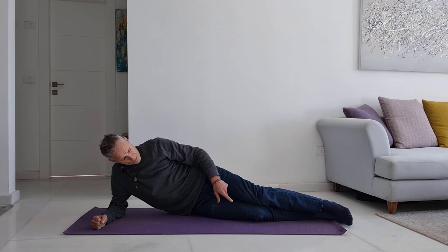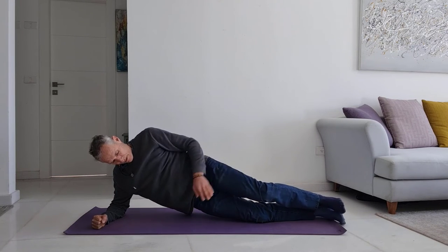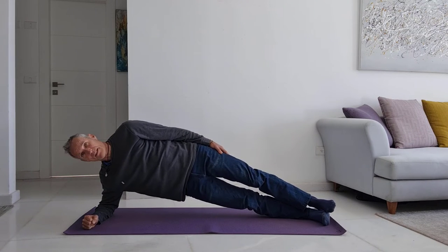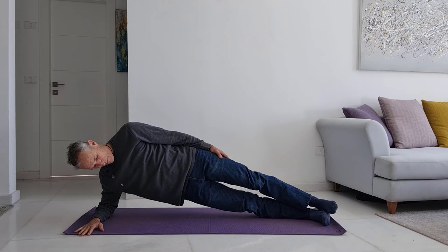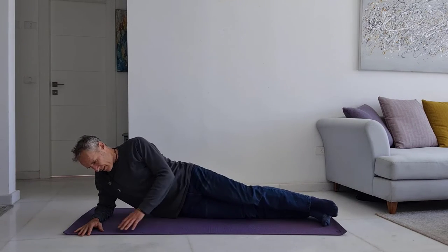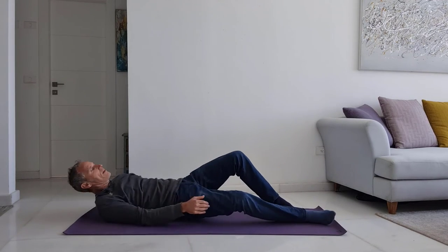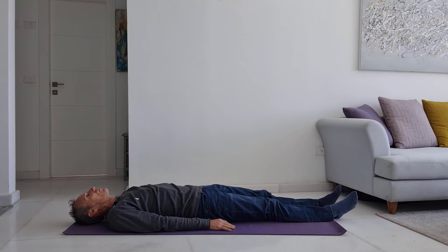The third exercise is the side plank. You can also do the side plank from the knees or from the feet. Keep your body straight, arm down, and hold this position for as long as you can — 15, 20, or 30 seconds — and increase this time over time. Come down and then move to the other side for the fourth exercise.